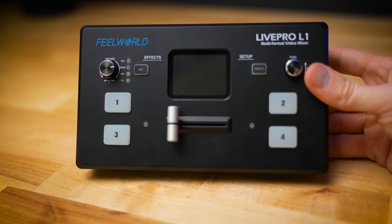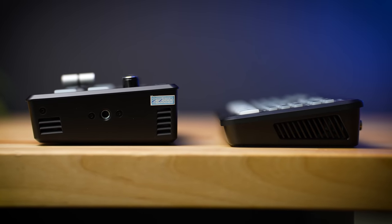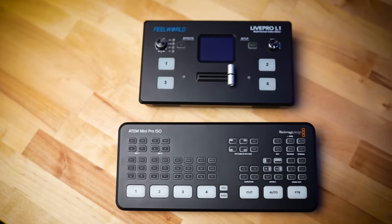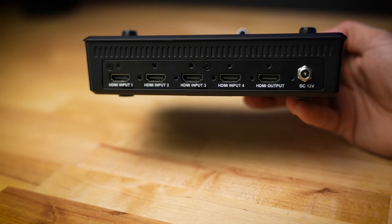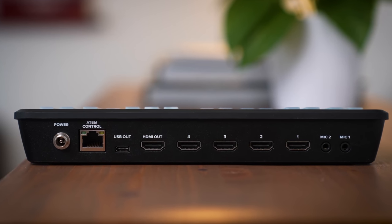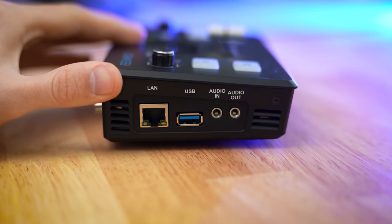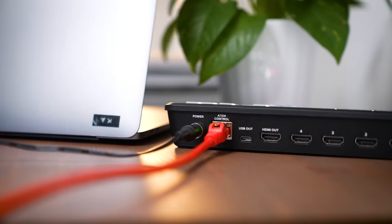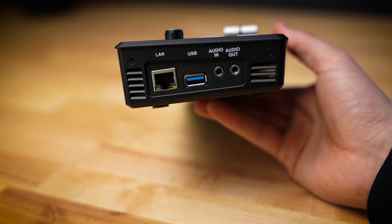The Blackmagic ATEM Mini is definitely the more popular one, but I also wanted to bring to your attention the Feel World Live Pro, because it has some features the ATEM Mini does not. As far as how these compare physically, the Blackmagic ATEM Mini is a little bit more sleek and lower but longer, whereas the Feel World Live Pro is more squared and taller. Both give you four HDMI inputs and one HDMI output. The Blackmagic ATEM has two microphone inputs, whereas the Feel World has one audio in and one audio output. They both have Ethernet ports and USB out — the ATEM Mini being USB-C, and the Feel World being USB 3.0.